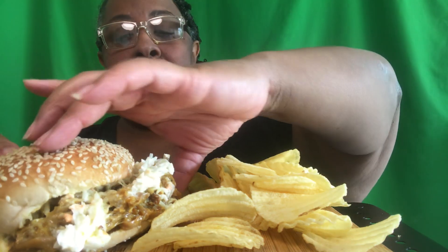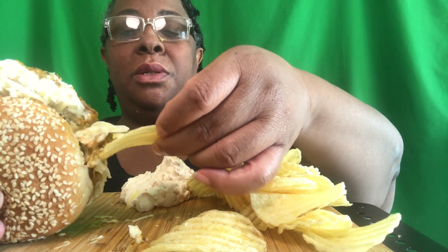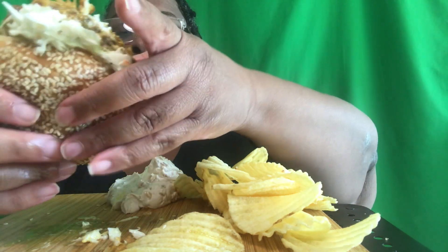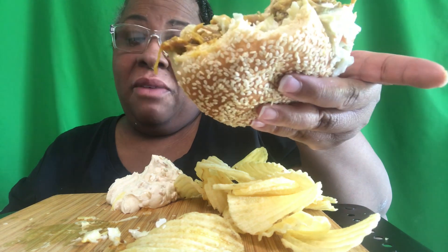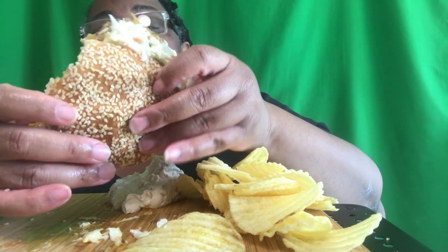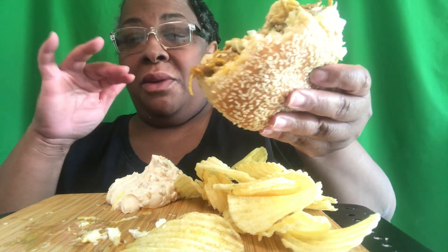So I had this pork butt roast in my deep freezer and I marinated it for a couple hours. I made the compound butter, marinated her, rubbed it up, and put it in the oven on 315 for about six hours to slow roast. Then I cranked it up to 400 for about 20 minutes because it had a fat cap on it - I wanted the fat cap to get crusty, mainly for my son.